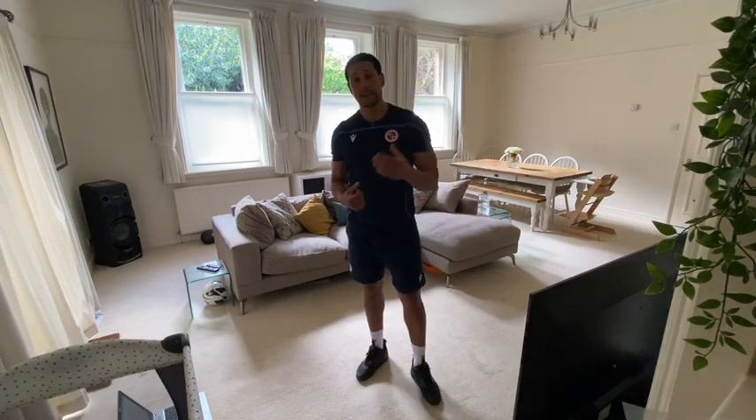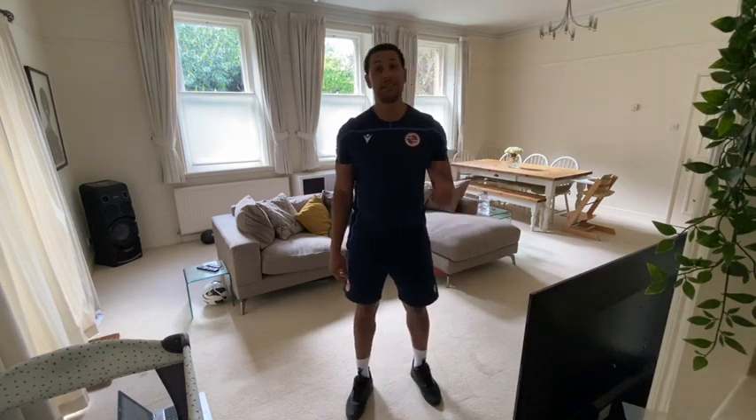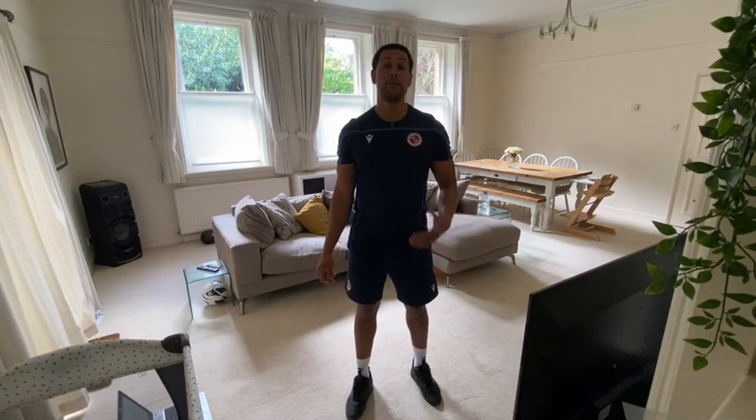Thanks again for having me today, it's been a pleasure doing the workout with you. I look forward to seeing you guys next week for episode 5, where we'll be doing upper body. Remember: stay home, stay safe, keep active. Thanks again.